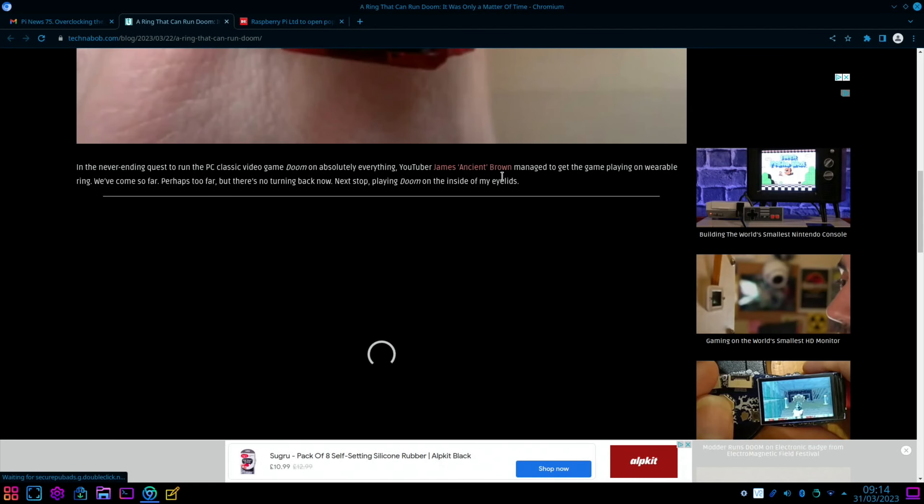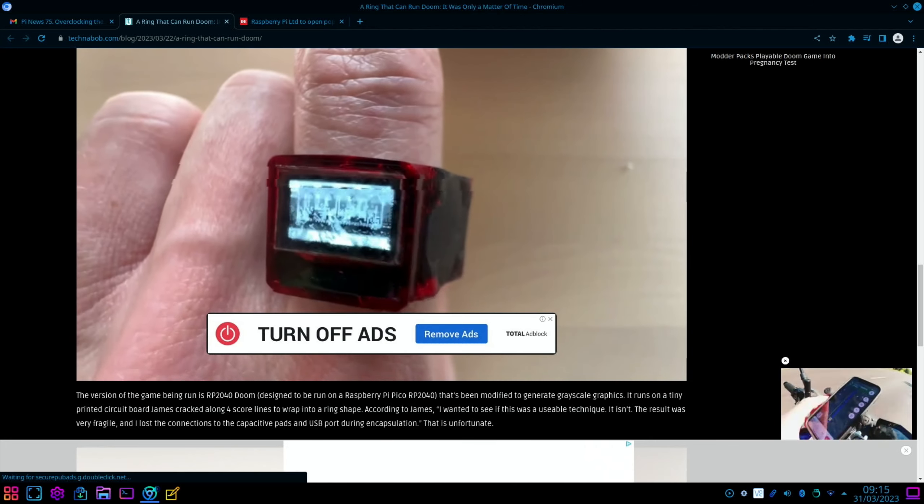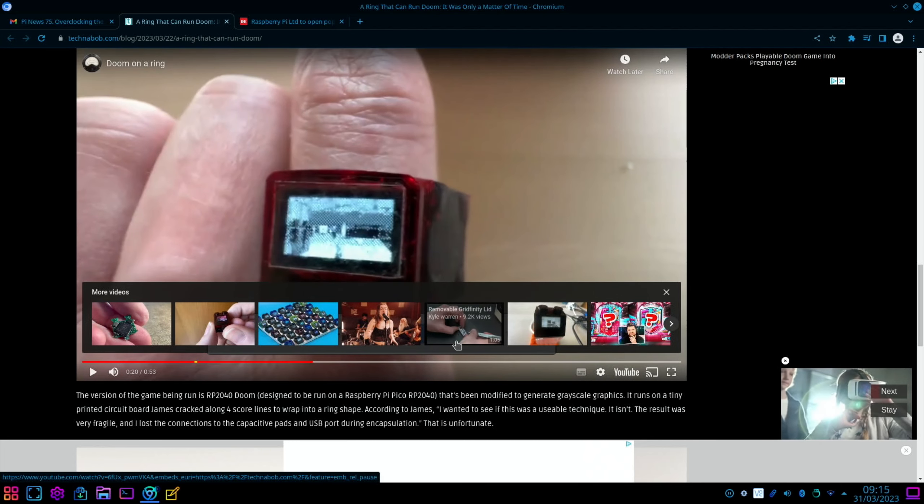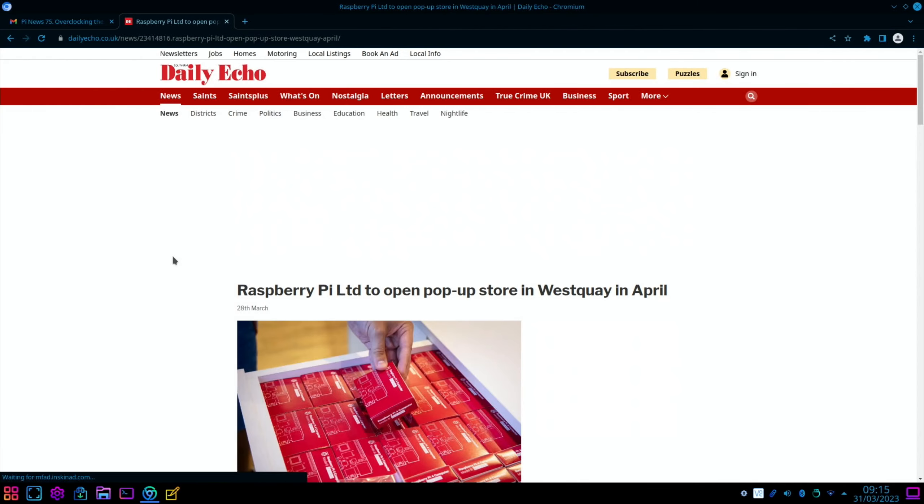A ring that can run Doom — it was only a matter of time. James Ancient Brown managed to get the game playing on a wearable ring, and there's a video of it running. It's based on the RP2040, which is the Raspberry Pi Pico chip.